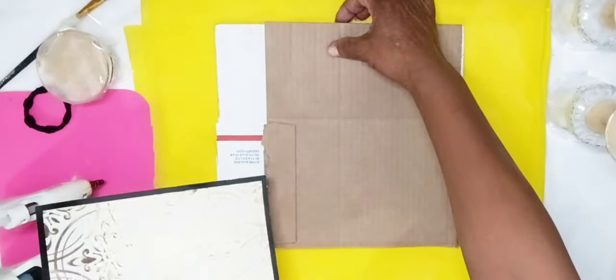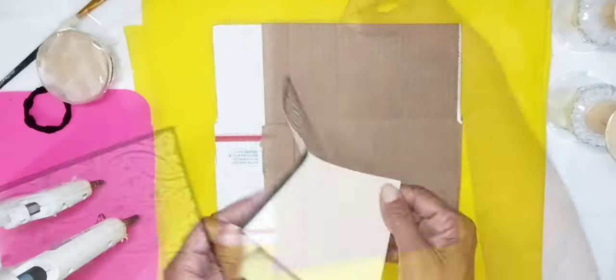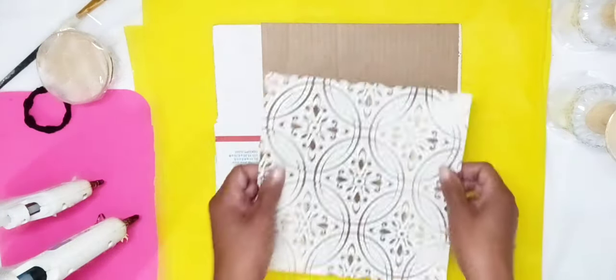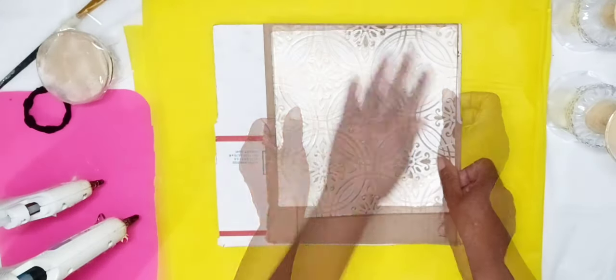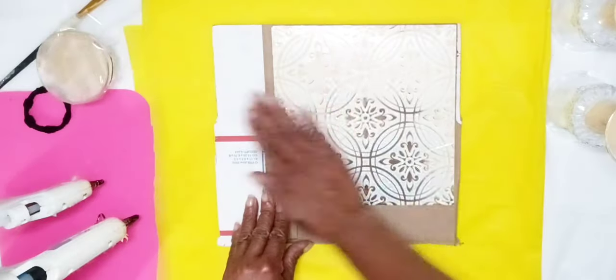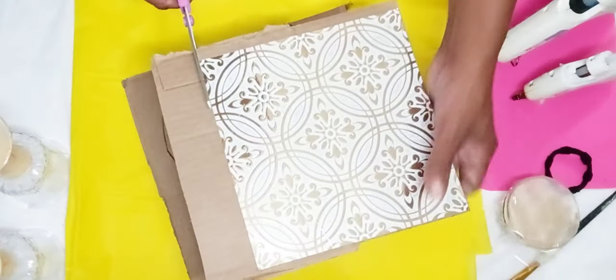Then I attached a golden white wall decal that I purchased at Dollar Tree to a piece of cardboard. I smoothed my wall decal out, then I cut it out using my scissors.